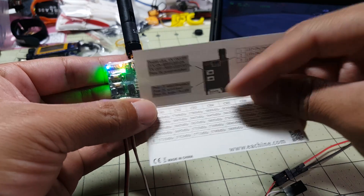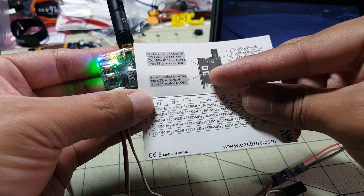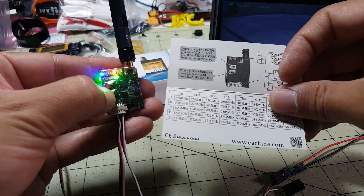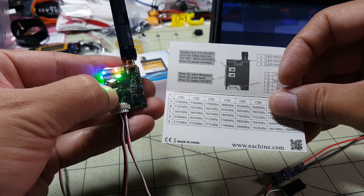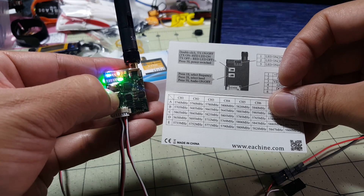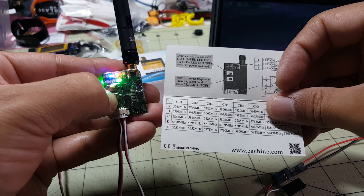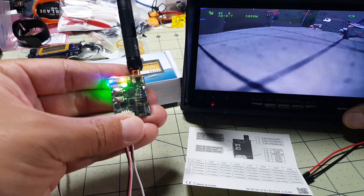The bottom button is for selecting your frequency and band. A quick press will change the frequency within the band. Hold for two seconds and it'll change the band. Hold for five seconds and it'll turn the microphone on and off. Let me demonstrate — going through channels: 8, 1, 2, 3, 4, 5, 6, 7, and back. Hold for two seconds to change band: B, C, D, E, and back to A.